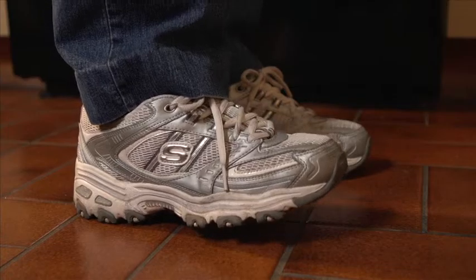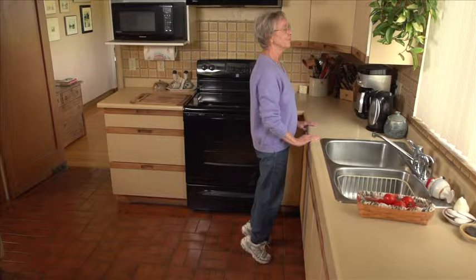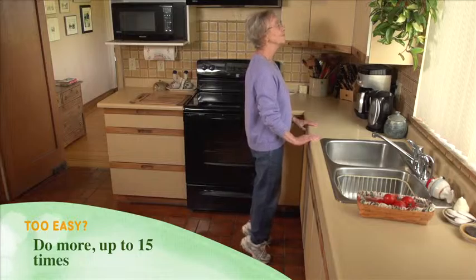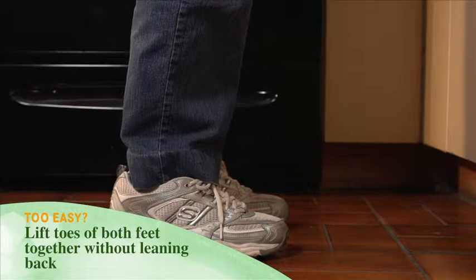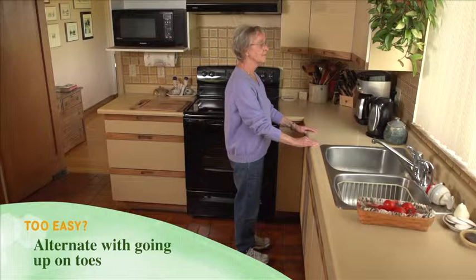Next, go up on the toes of both feet. Do that two to three times. Too easy? Do more, up to 15 times. Lift the toes of both feet together without leaning back. Alternate with going up on toes.